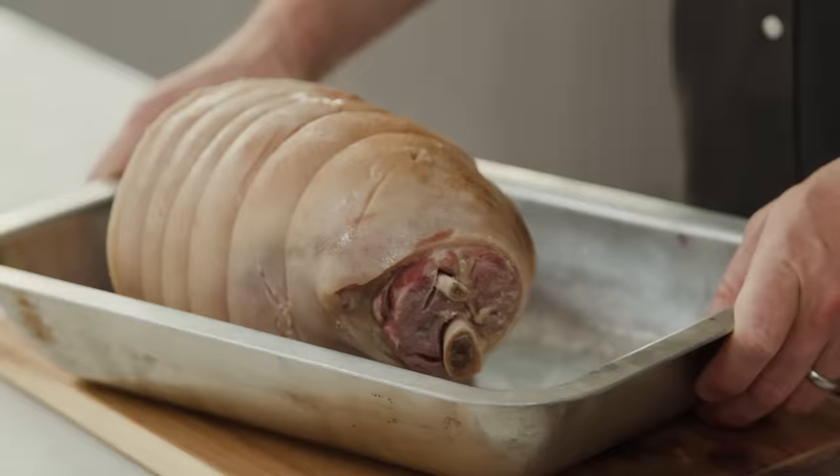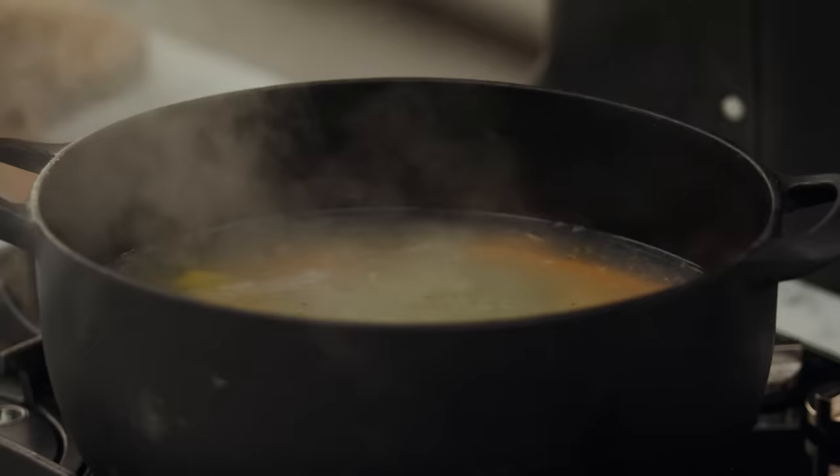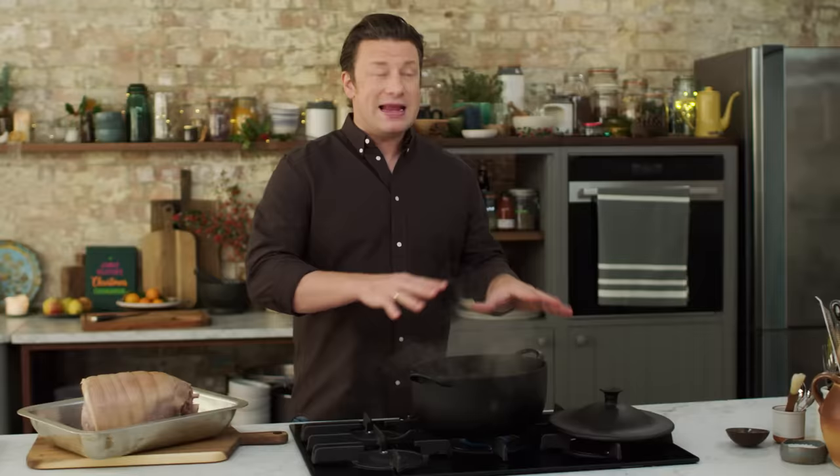So what we have here is a four, four-and-a-half kilo chunk of gammon. This has already been salted, but it's not cooked. So what we do is we put it in a massive pot, let it sit in that water for maybe an hour or two, get rid of that water.